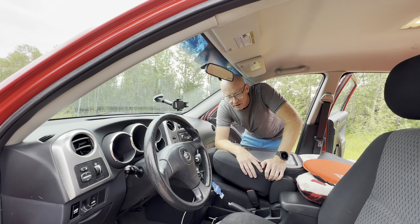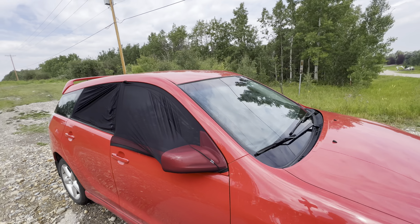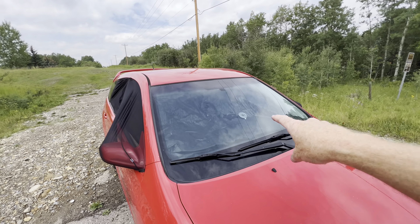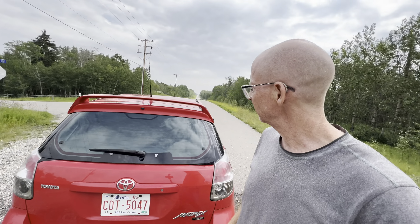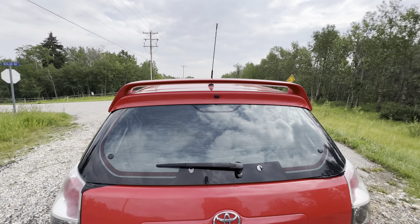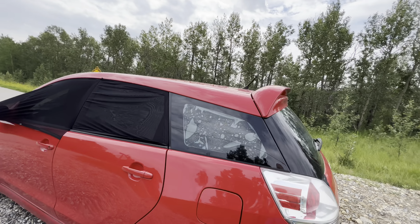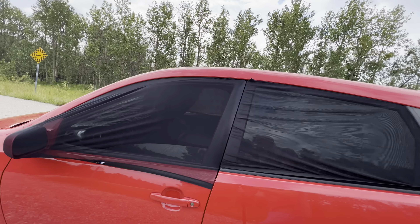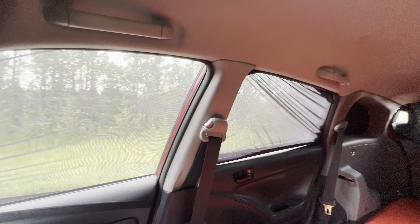In total I spent about $50 Canadian on the whole thing. Here's what it looks like when it's all done. It's not perfect, especially the front windshield — I've got to figure out a better system for that. I'll probably take along some duct tape because, hey, it works. Here's the back windshield — not a perfect system, but it works — and here's the view from the inside.